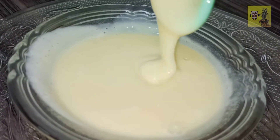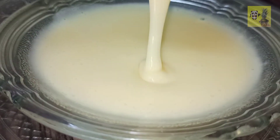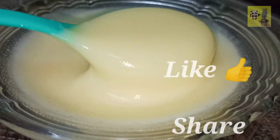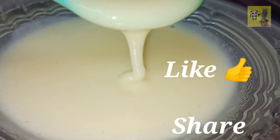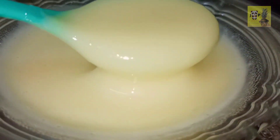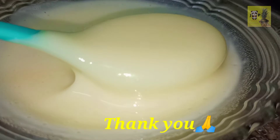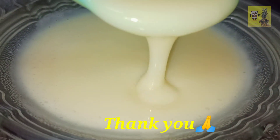We are going to use this milk-made recipe. This recipe is very easy. Please like and share this recipe, subscribe to my channel, and hit the bell icon. Thank you for watching.